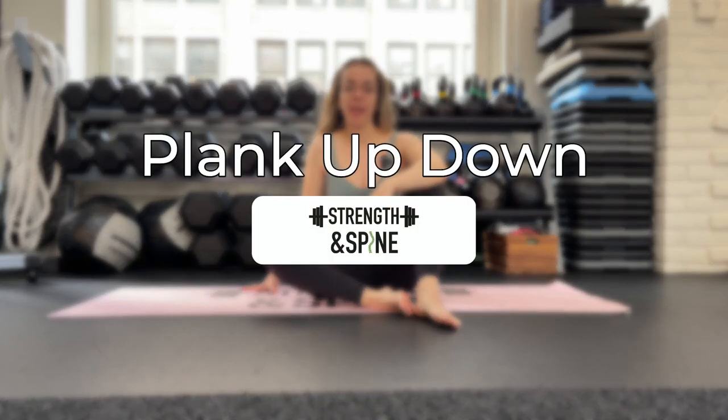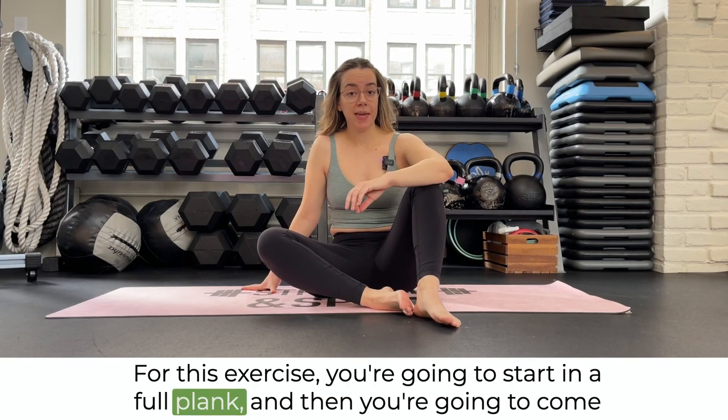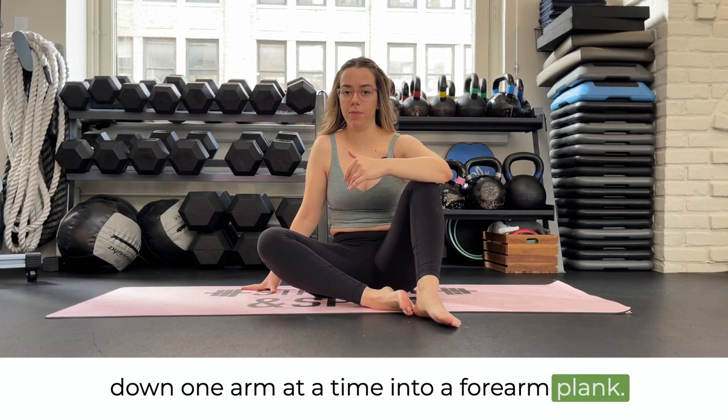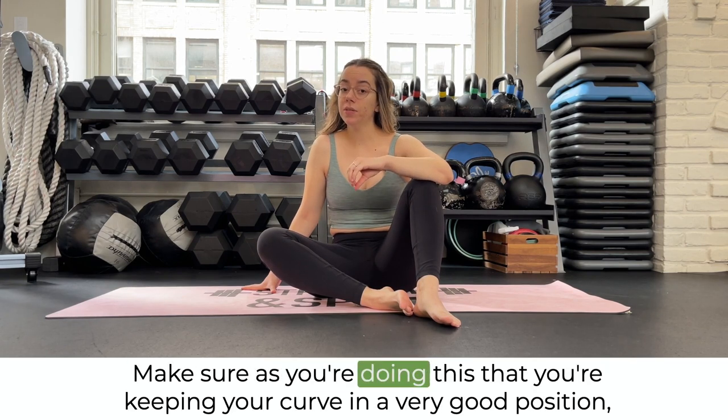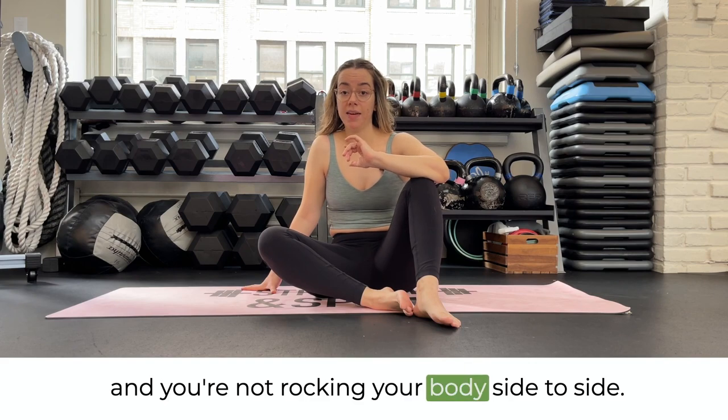In this video, we're going over a plank up-down. For this exercise, you're going to start in a full plank, and then you're going to come down one arm at a time into a forearm plank. Make sure as you're doing this that you're keeping your core in a very good position and you're not rocking your body side to side.